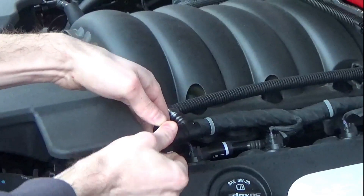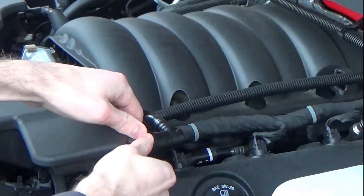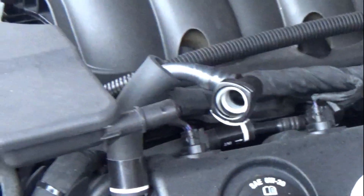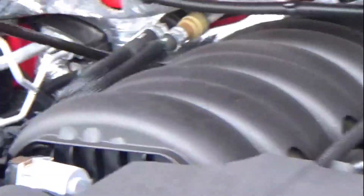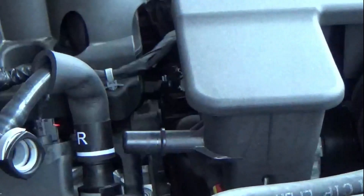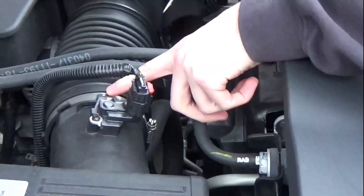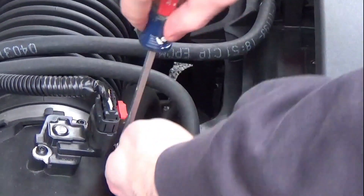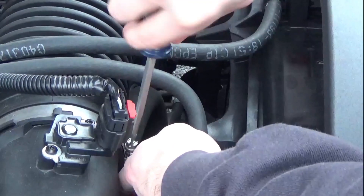We're just going to jump straight into this. We're simply taking off these airlines here — this is the clean line, the return to the intake — and we're going over to the passenger side to take off the dirty line. Something I learned about these clips: press the clip all the way in until it clicks, then remove it. That's how you remove those quick-connect fittings.